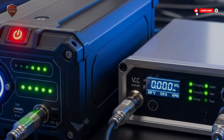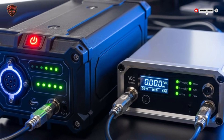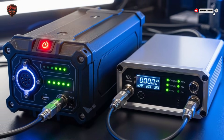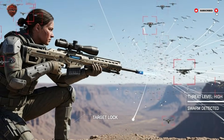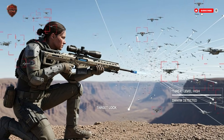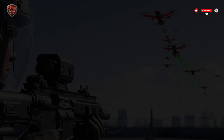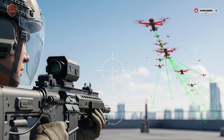It means security can be mobile, it can be precise, and it can be everywhere it needs to be instantly. It's a clear lesson in innovation: when faced with a new and difficult challenge, the best solutions are often simple in concept, but brilliant in execution. They empower people. They change the rules. This rifle did exactly that. It looked at a problem that seemed too small for big systems and too big for small units, and found a perfect answer in between. The age of the drone is here, but now, so is the age of the drone hunter — and it all fits on a soldier's shoulder.